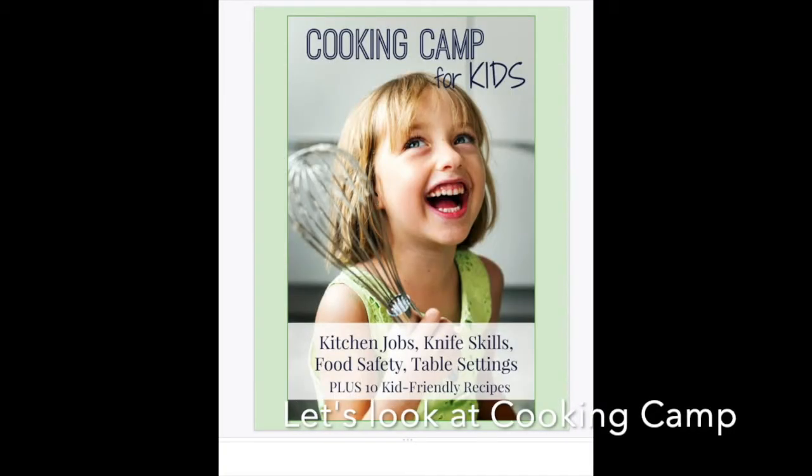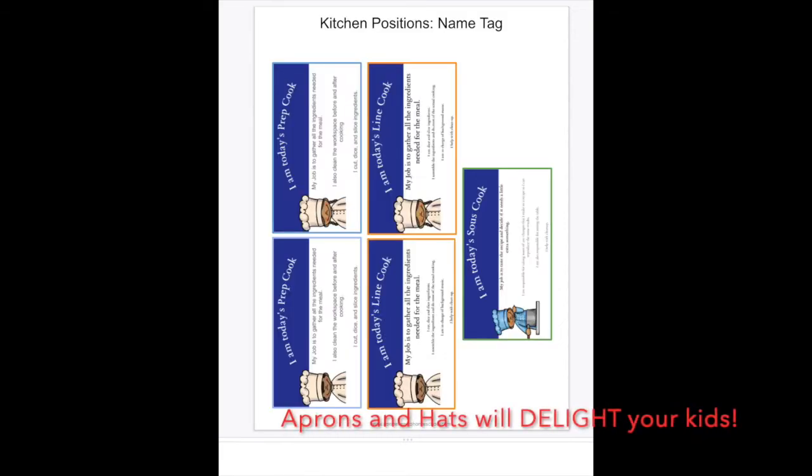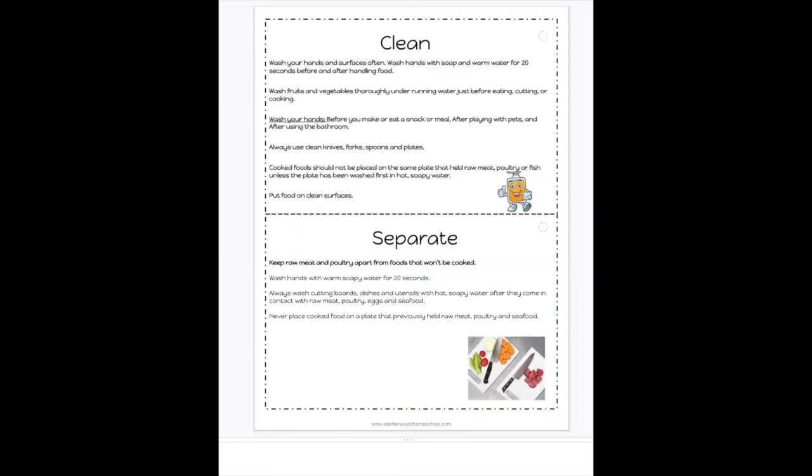Check the descriptions below. When you try the recipes, let me know what you think. Our family loves butter and garlic and very flavorful food — nothing hot in there, but everything's full of flavor and so delicious. The unit has kitchen jobs, knife skills, food safety, table settings, and some kid-friendly recipes. There is a card for suiting up for the kitchen with name tags the kids can use, and activities for setting the table.